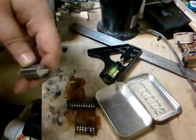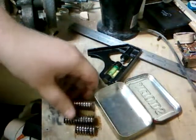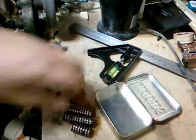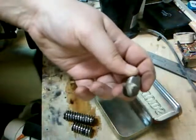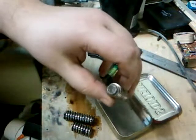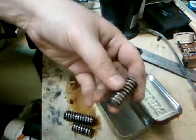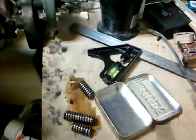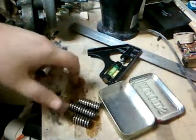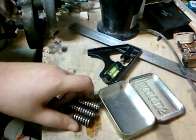I cut them into three pieces, just oddball sizes. I figured I'd face them to size on the lathe, indicate them in, and drill a probably quarter-inch hole in them — maybe five-sixteenths, see what looks good. I also threw them out in the snow, that's why they're all wet right now, because we technically have a blizzard going on outside.